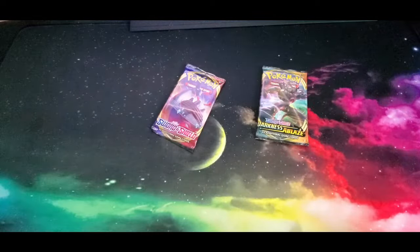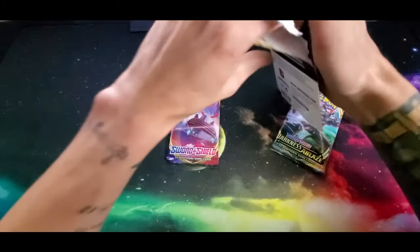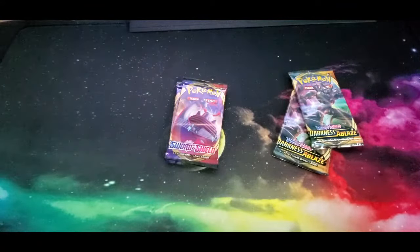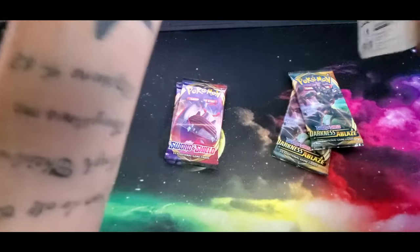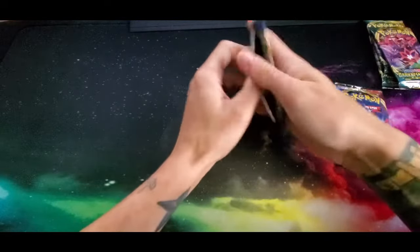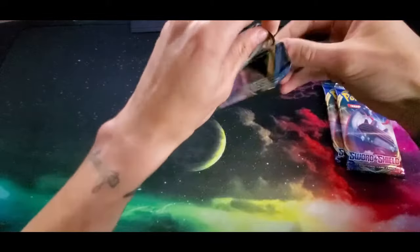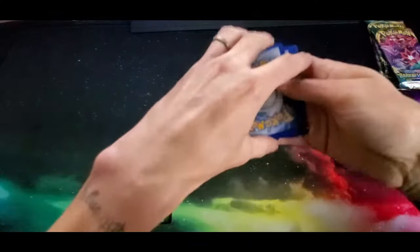We've got Sword and Shield base set and Darkness Ablaze packs. I'm going to open all of these - we'll open all the Sword and Shield base set first and then go into the Darkness Ablaze, and we'll see if we can pull a couple of those Charizard VMAXes. You don't need scissors for these ones - if you've seen my dollar tree packs you know that sometimes I have to bring scissors for those because they're a little bit of a pain to open.